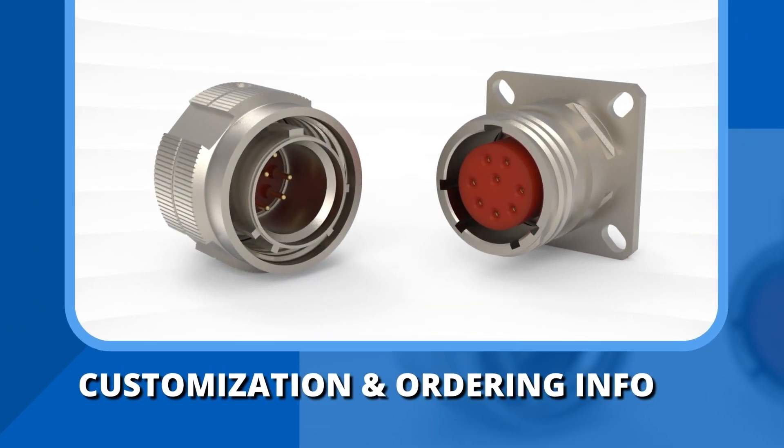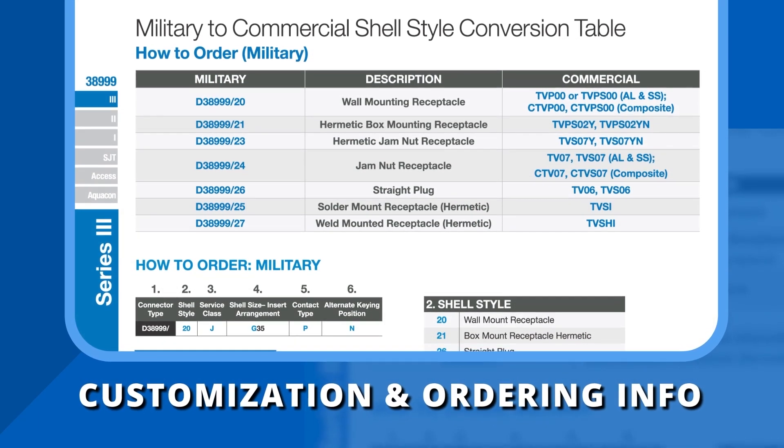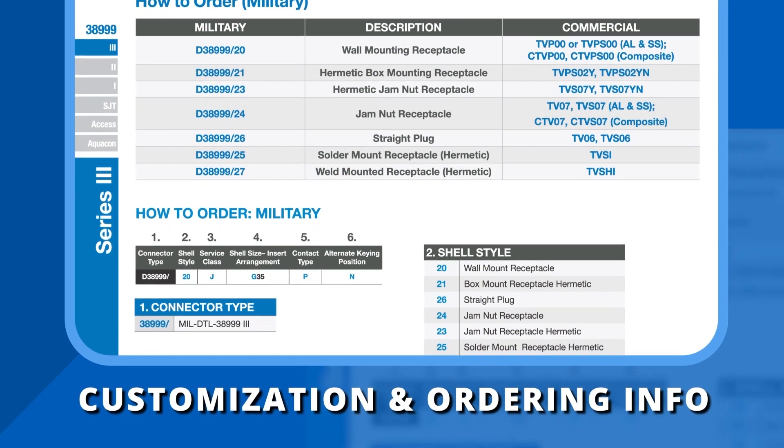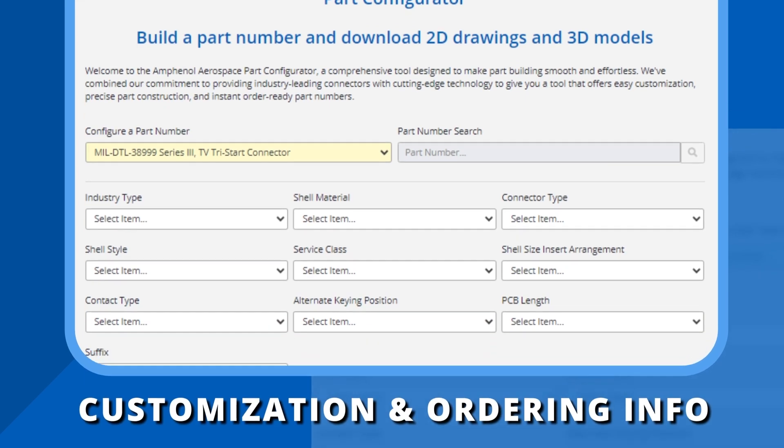Customized to meet your precise needs with our wide range of connector options and finishes. Ordering is simplified with our straightforward how-to-order guide, tailored for both military and commercial applications. We even have a part configurator to help you determine a part number for every customization.